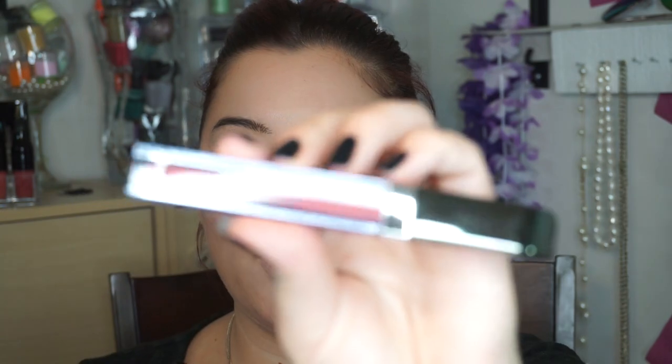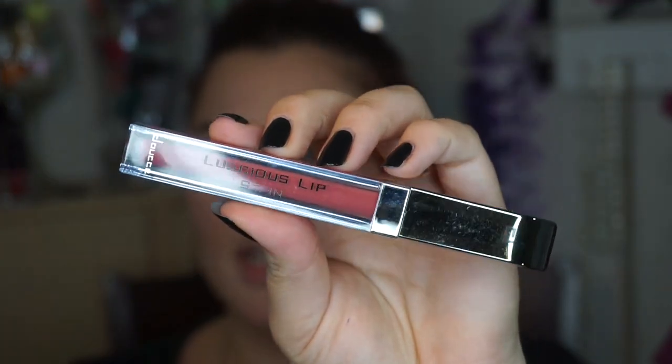One is the Luscious Lip Stain in the shade 611, and then we have the Luscious Lip Gloss which goes on top. It says: apply the Luscious Lip Stain first, spreading it evenly onto your lips. Allow the stain to dry for a few minutes. Once dry, apply the included gloss for added shine.